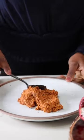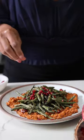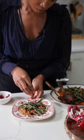Spread a generous amount on a plate or platter and top with the crispy, tender green beans. Happy Holidays!